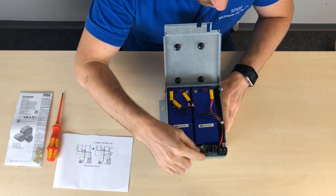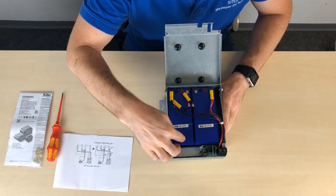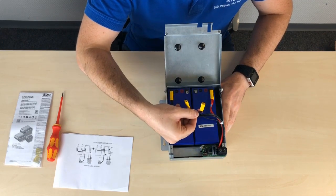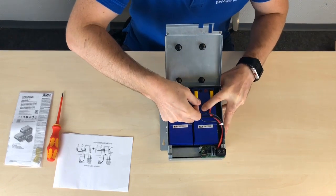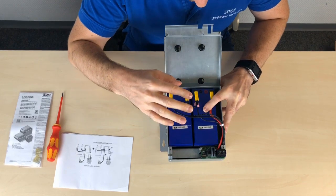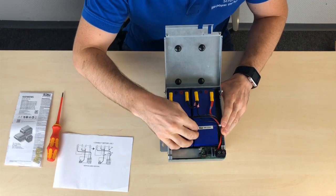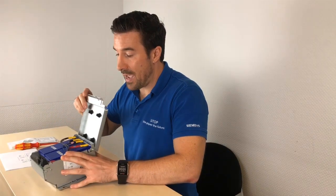Now we can see the actual inside of the device. The communication, the intelligence, and the circuitry that monitors your device — the symmetry, the temperature, and so forth. As you can see, these two cables are disconnected. It's as simple as connecting these cables to the batteries. You can't do it wrong — even if you flip the order, the battery pack would still work, as it's two 12 volt batteries in series. It's just a matter of creating an electrical connection.